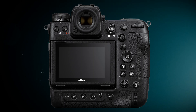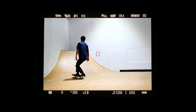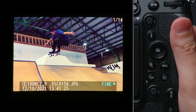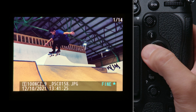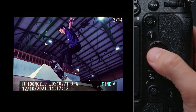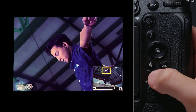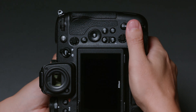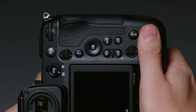The Z9 has a playback button on the back on the right-hand side, so you can even view pictures using your right hand without taking your eye off from the viewfinder. You'll also find it easy to view other pictures or zoom the current picture in or out, and you can also use your right hand for playback when the camera is rotated to take pictures in tall orientation.